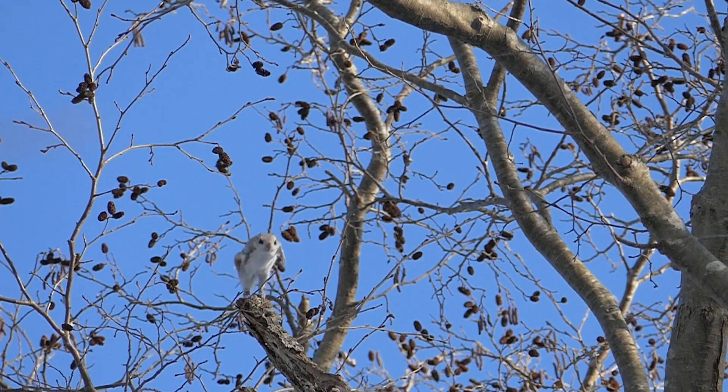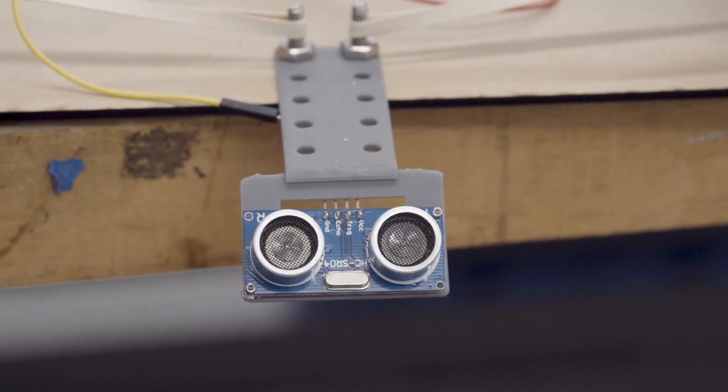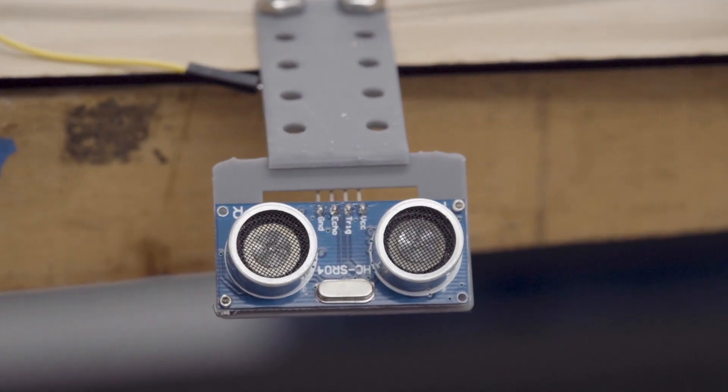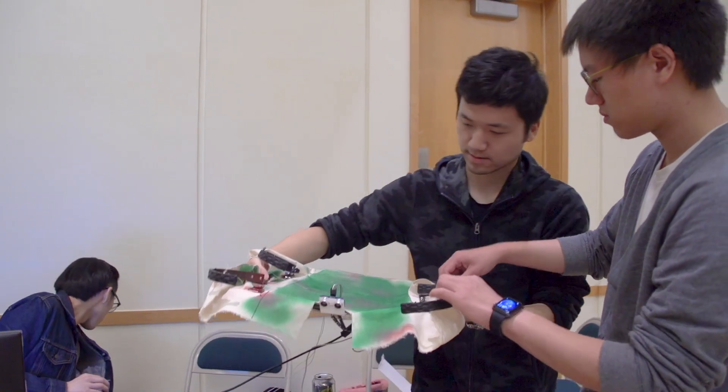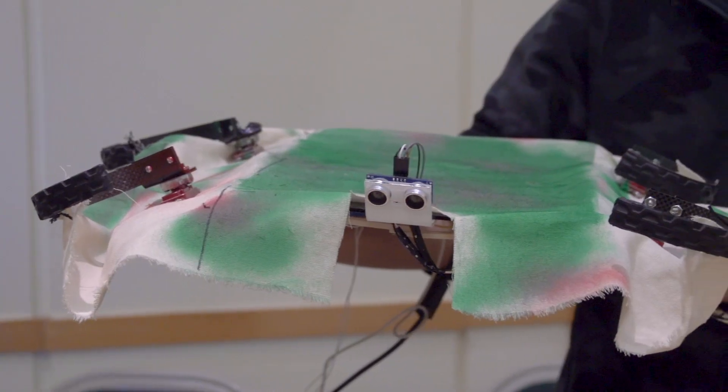This is a bio-inspired robot project. We're doing a flying squirrel robot. Our robot is going to have two basic modes: one is a hopping mode where it hops on the ground, and the other is a gliding mode. Whenever the robot detects a cliff, it'll jump and then deploy the wings so it can glide safely onto the ground. That's basically our project.